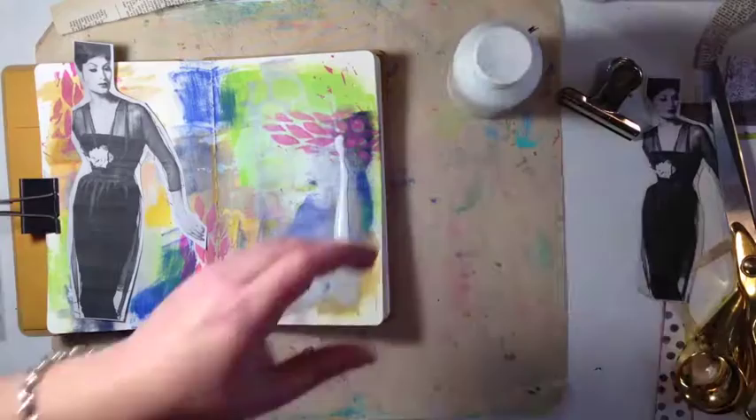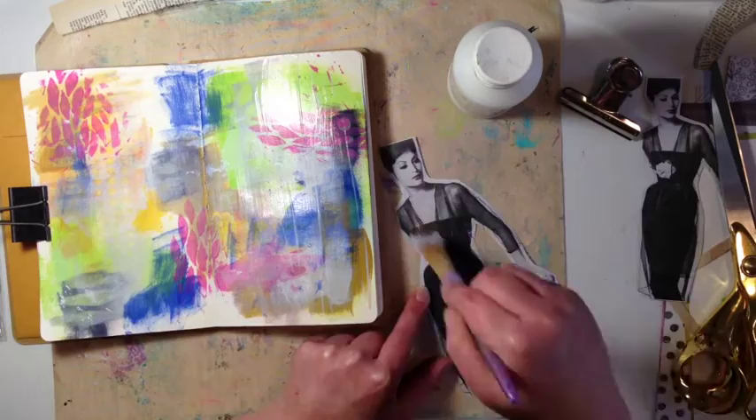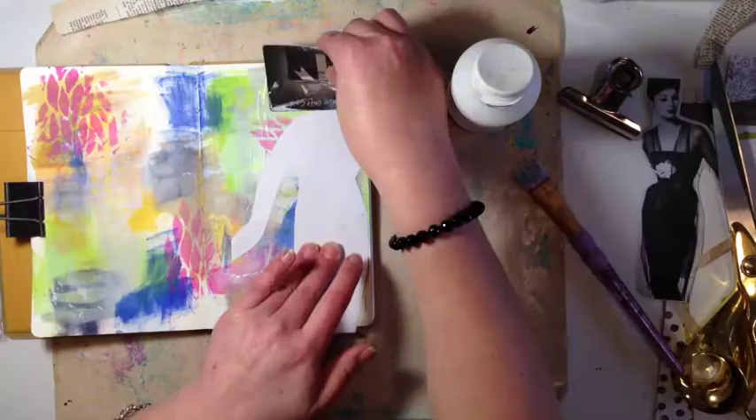I decided to do a little bit of image transfer on it. That lady I found on Pinterest and I printed her out on my inkjet printer. I reversed the image in Photoshop because I wanted her to face the same way as the original, then printed it out and used some gel medium.